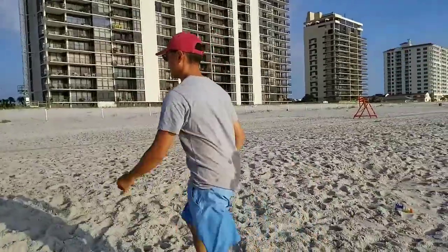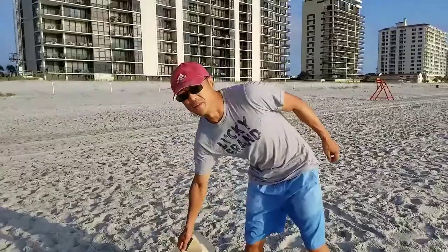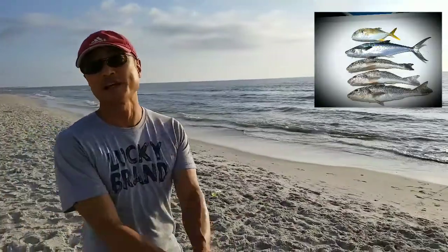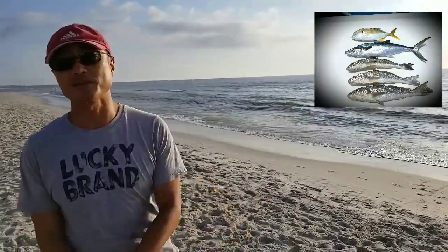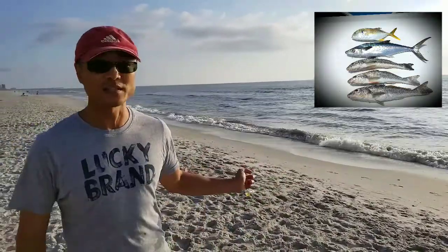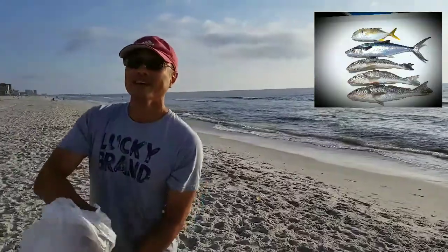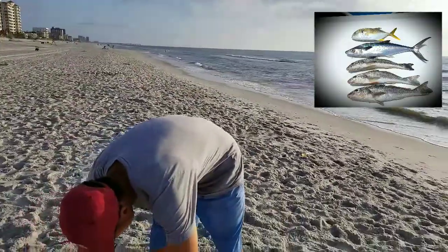When the pompano run comes around in late October, they come from up north in the Carolinas and make their way down to Palm Beach. Pompano have no scales on their body, making them very sensitive to water temperature. As the water cools, they head south. It's a great time to catch a lot of pompano — probably the best eating fish on the menu. Daniel Kim is also an executive chef.